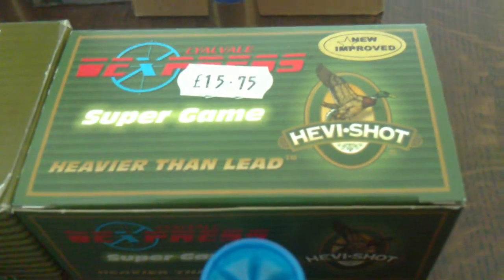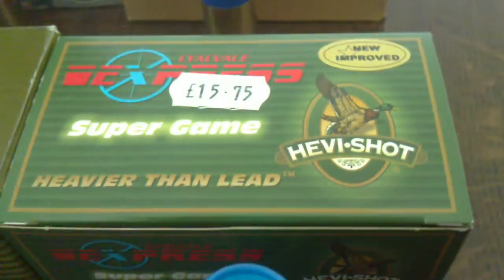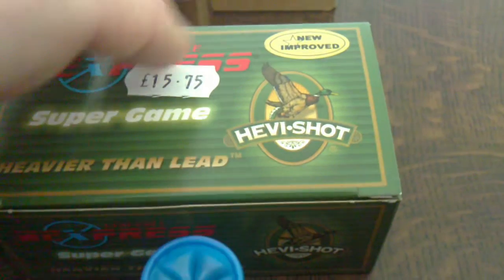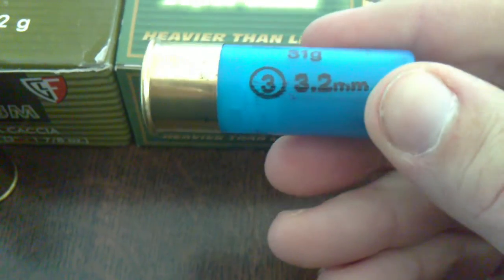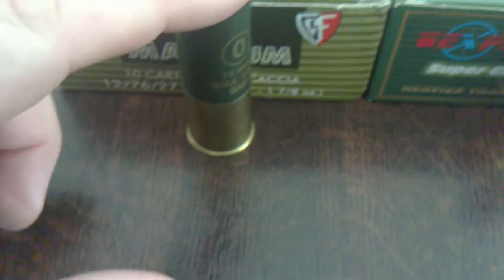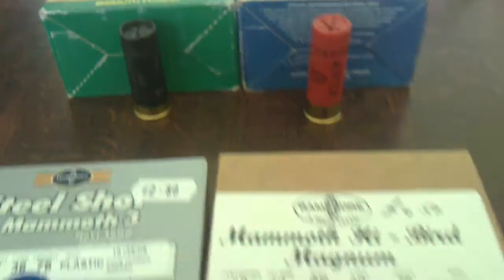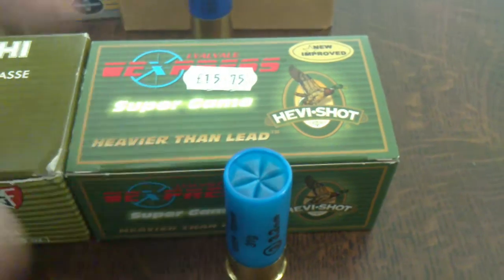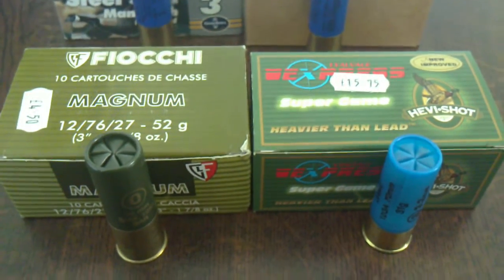And then the next ones: the Express Lyalvale Heavy Shot. I don't think it is actually Express that makes these — imported, I do believe, I'm not sure. These are 31 gram of threes in a 32mm case — two and three quarter inch. As is the heavy shot. I've never tried these ones before, so this season we'll try them out and see how they go.